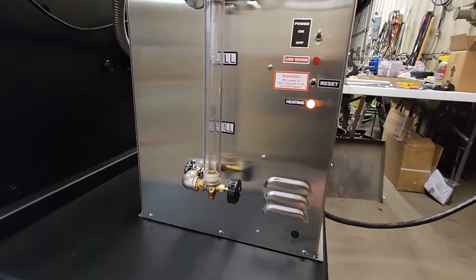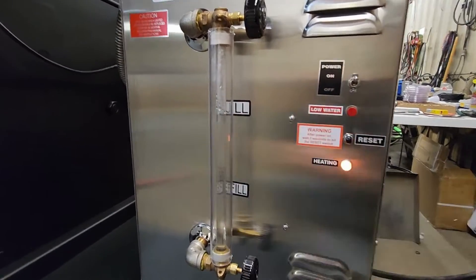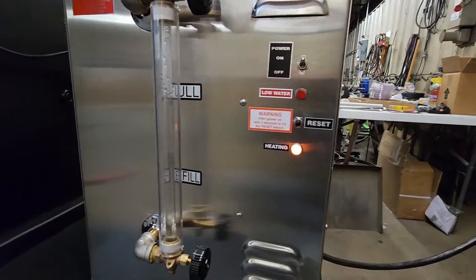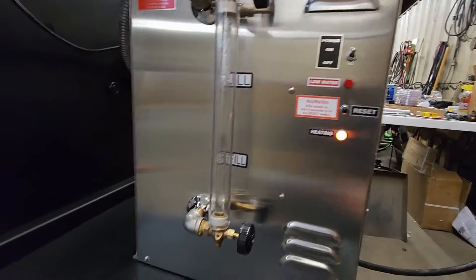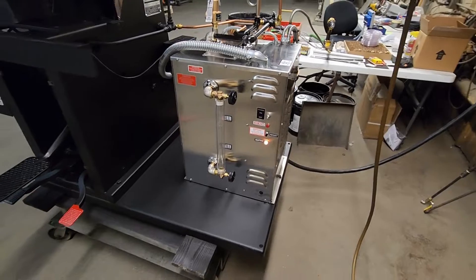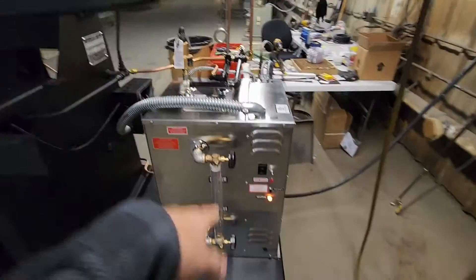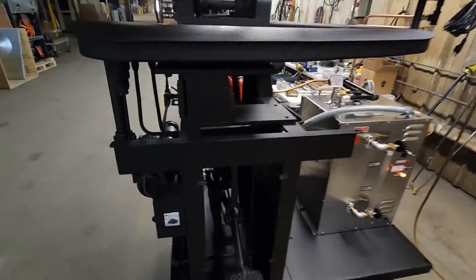After it comes up to temperature at 80 pounds, the heating light will turn off. As you use the machine it will cycle on and off, but for the very first time let it heat up all the way before starting. We have a sight glass here that lets you know how much water is in the boiler. Once you've hit the reset button that first time, the low water light should not come on again during normal use. It takes about 15 minutes to half an hour to warm up, depending on the water level and incoming water temperature.